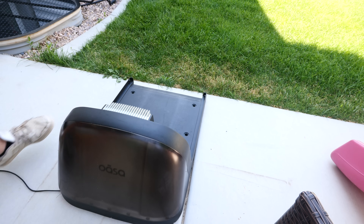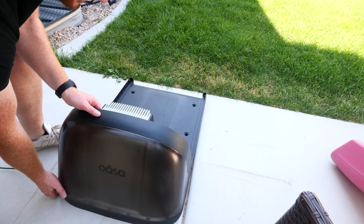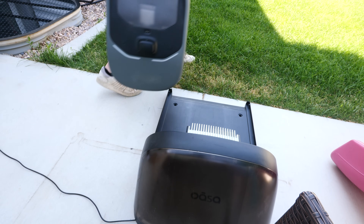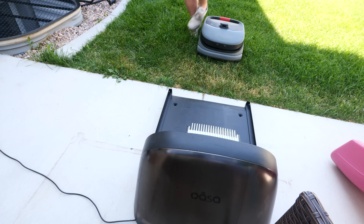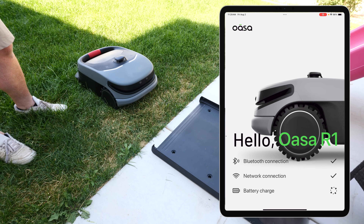We need to make sure there's nothing within 3 feet of the base station, so I'm just going to move it a little bit. Next, we're going to place the R1 about 2.5 feet in front of it with the cameras facing there. Now we're going to power it on, and then I'm going to use the OASA app to get it connected to my Wi-Fi.